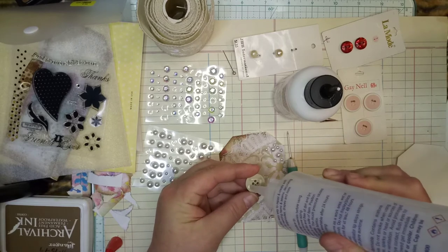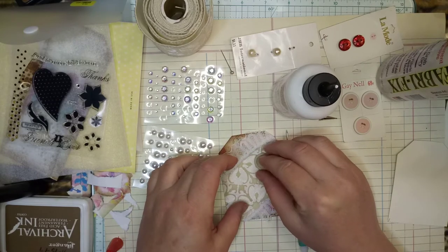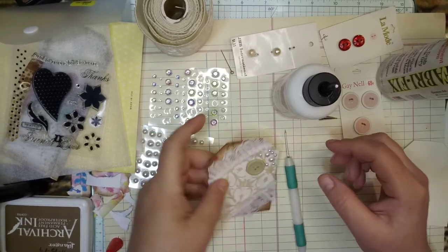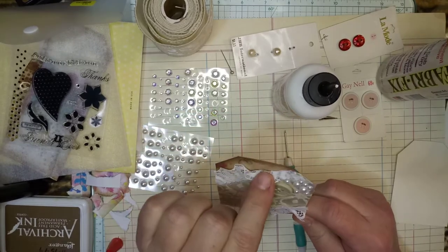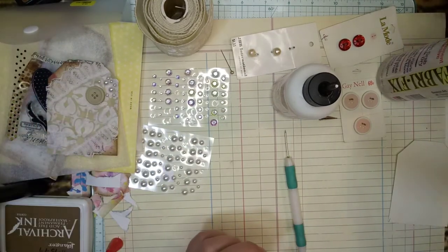Now this will do it. I'll let that dry for a while and then come back to it later. I'll probably pull this up, punch a hole, and put a little bit of sari silk on there — I think that would be really pretty.